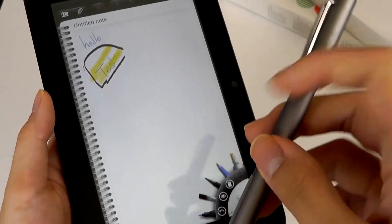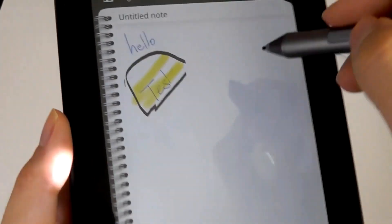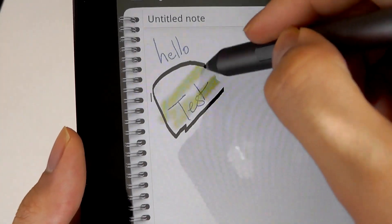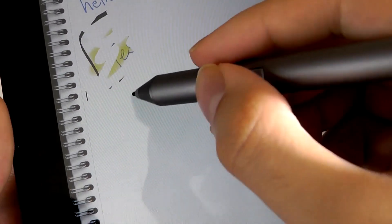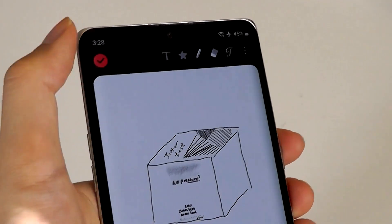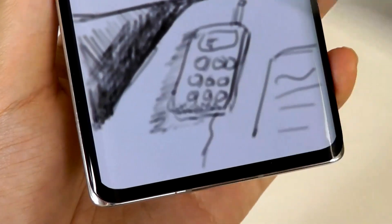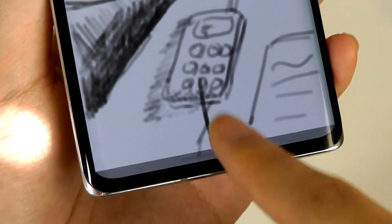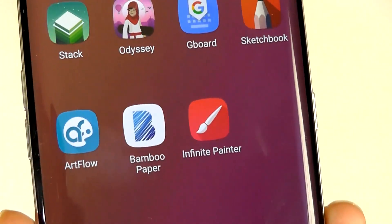This pen doesn't have an eraser tip at the back that you can flip over and start erasing, which would have been convenient. You can use the hotkeys to press down and act as the eraser, which in most cases also does the trick, working really just fine. So no real complaints on basic functionality. It's inking as you would expect — good for notes. One thing to note is that, like most Android products, you have to be careful which apps support pressure sensitivity. Apps like Artflow tend to support it quite well natively out of the box, whereas other drawing apps like Bamboo Paper may not support pressure sensitivity.